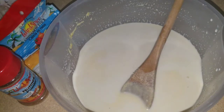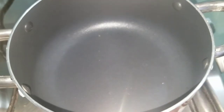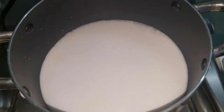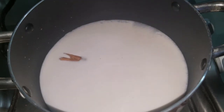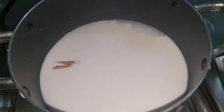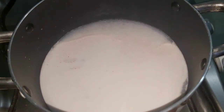Stay tuned — I'm bringing you over to my pot now. I'm about to add a cup of coconut milk to the pot. After adding the coconut milk, I'm going to add half a stick of cinnamon. Cinnamon is very strong, so if you love cinnamon you could put a whole stick, but half a stick is perfect for this recipe. Now I'm going to add half a teaspoon of salt.